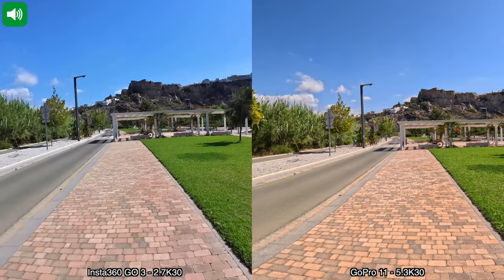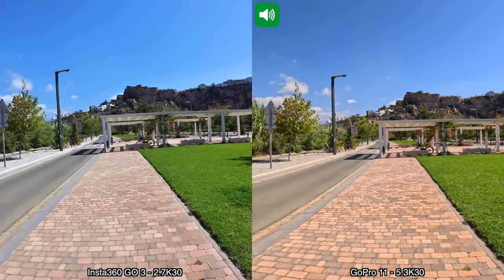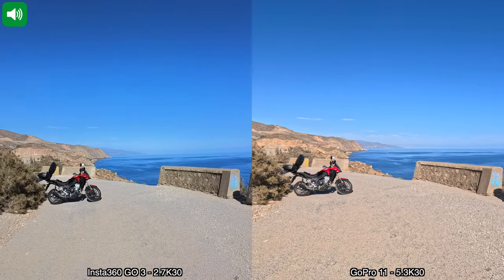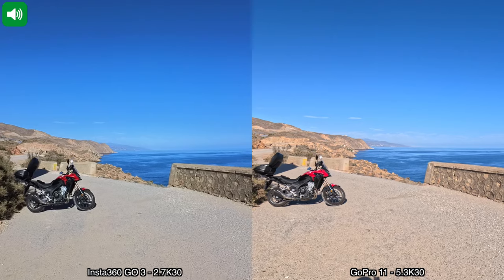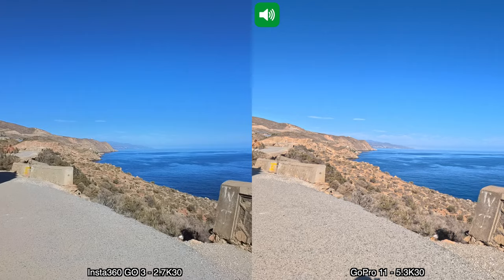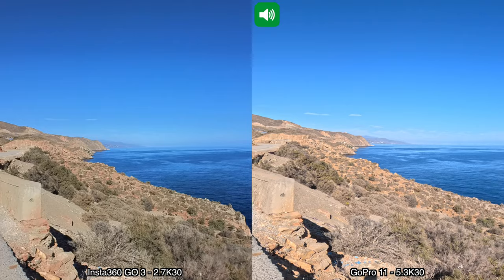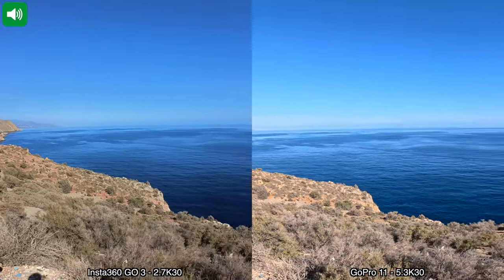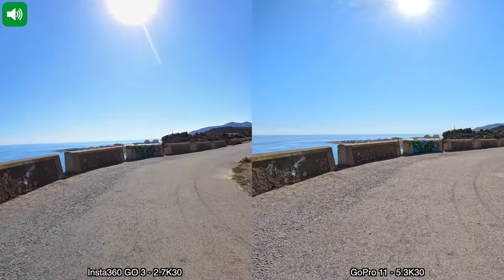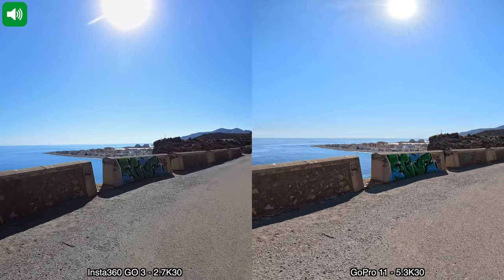I just wanted to show you how the video quality would look from both cameras on a super sunny day like today. We have a super sunny day out and it is a bit windy so you may hear some wind. We have the sea right here, and if we walk this way — even though we are kind of walking towards the sun — we can see the beach as well.